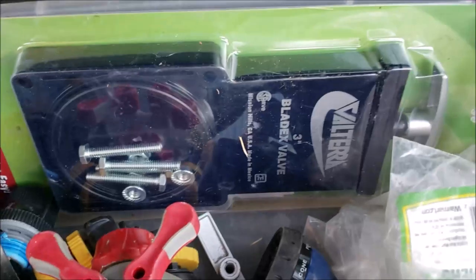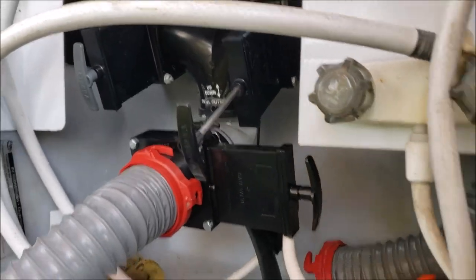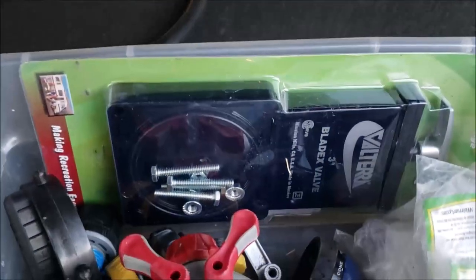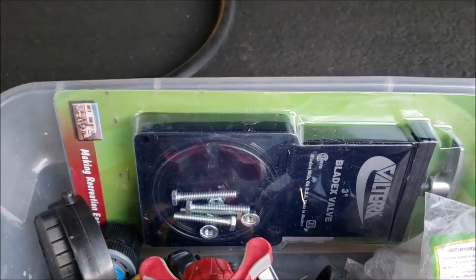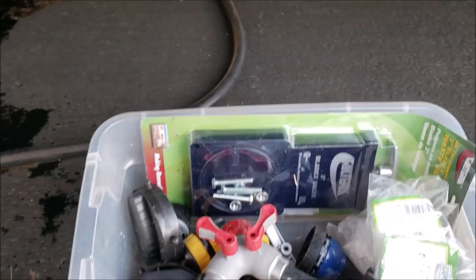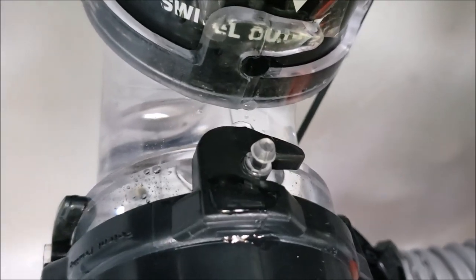One more thing for your toolbox: I've packed a spare valve around for a couple years because these valves are about 15 years old — it's just a matter of time. So I've got one ready to go if it ever starts leaking and gives me trouble. This will be the last dump — let's see how clear it is.